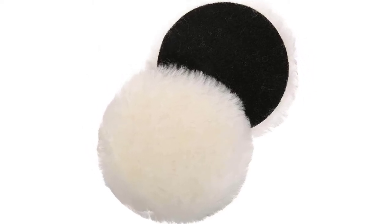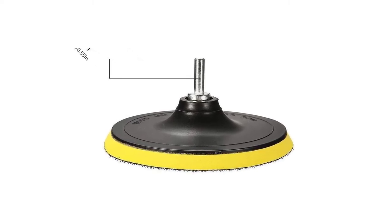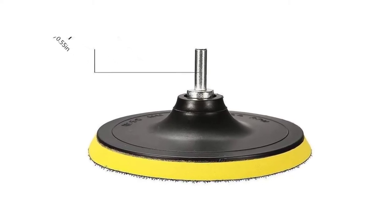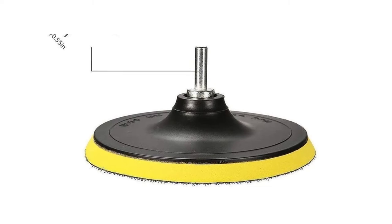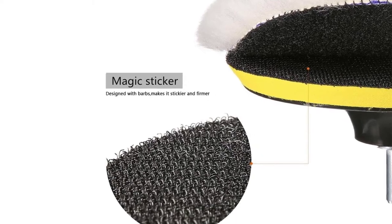Despite offering the complete kit, the company has kept the price reasonable. MATCC Wall Buffing Pads make the polishing and buffing process a whole lot easier. The best quality of this product is its versatility.